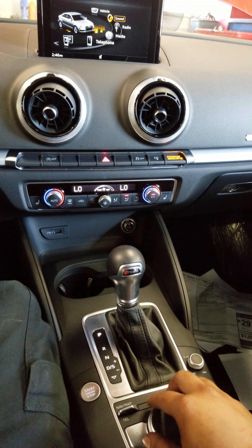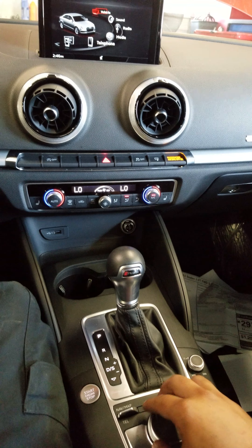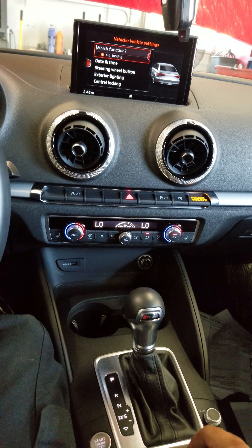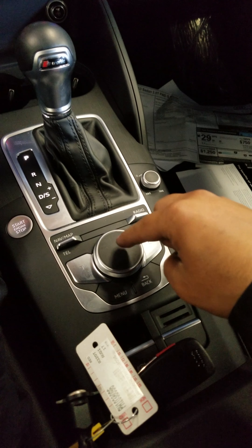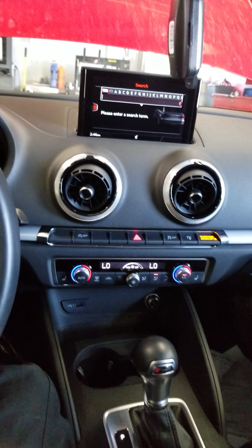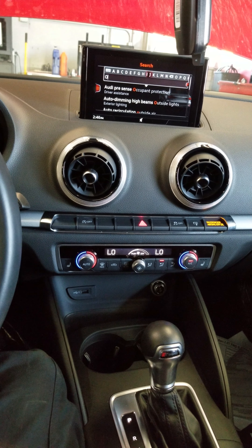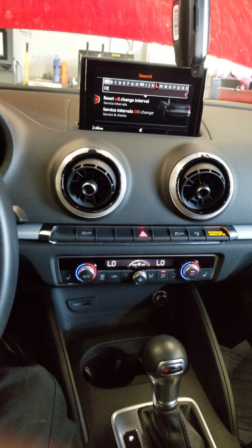2017 Audi A3 — how to reset oil life. Turn on this button right here but don't push the brake pedal until all the lights come on like this.